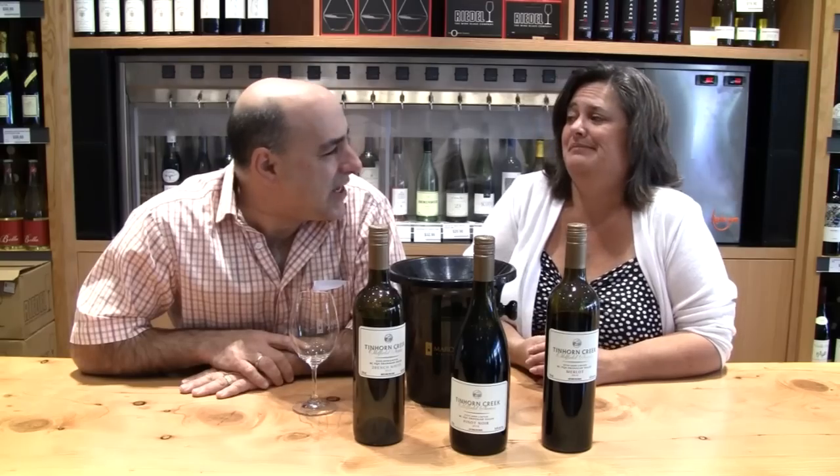Greetings everyone on Marquee TV. We've got one of my longtime friends — 20 years for us next week, 28 years coming up. Sandra Oldfield from Tin Horn Creek.